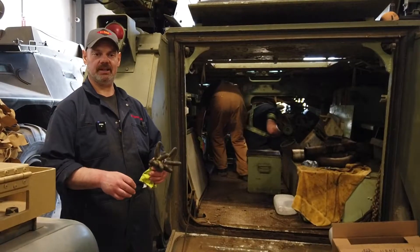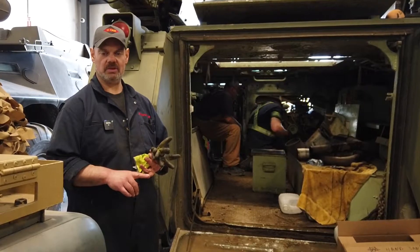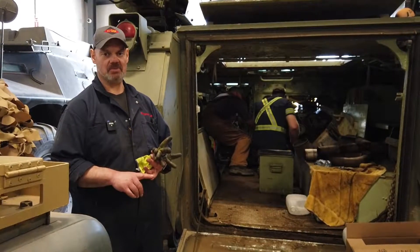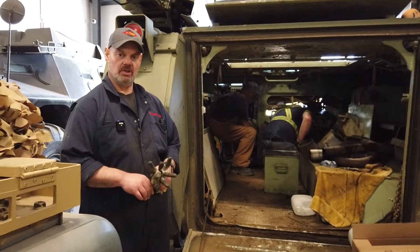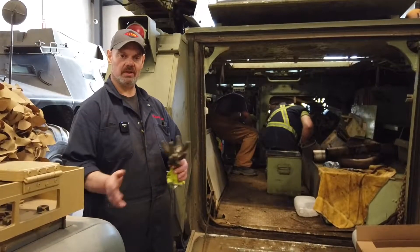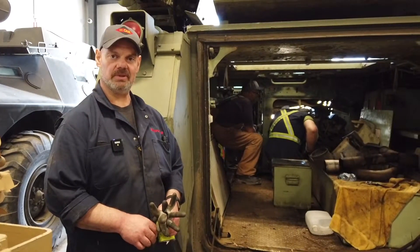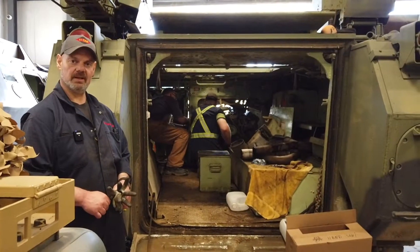All the engine covers are off, and once we get the engine out we'll take some time to do a lot of cleaning in the engine compartment. This vehicle was active out in Gagetown for quite some time, so it's had some hard use — there's probably lots of interesting things under the floor we'll get at. We'll use a spare engine, swap the parts and accessories from one to the other, and then put it back in. So we'll have a refreshed engine back in a reasonably clean vehicle that we can use for tank days and routine maintenance going forward.